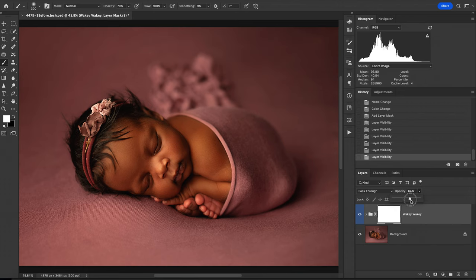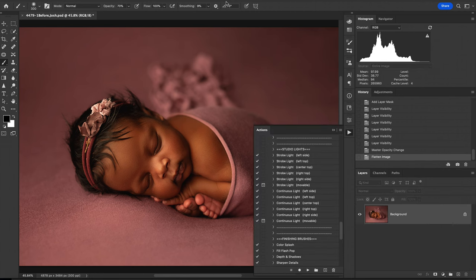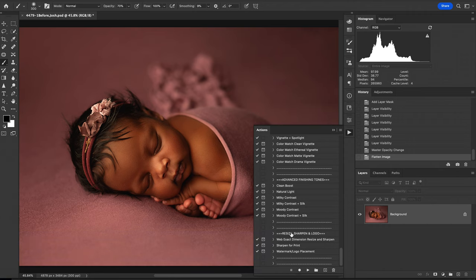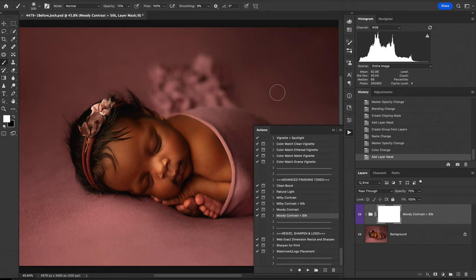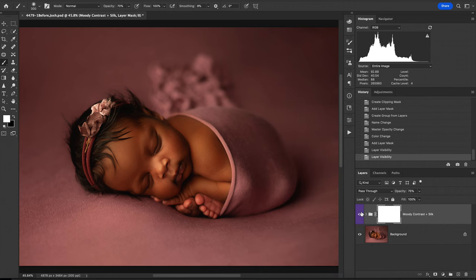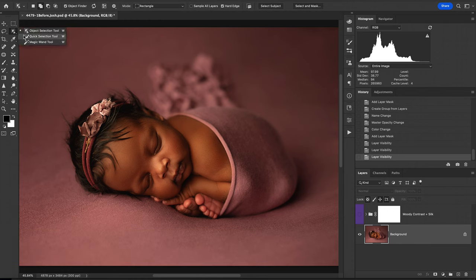I'm going to reduce that down just a little bit to get it to the setting that looks best, and then I'm going to show you one of my secrets. I'm going to come down and run one of my favorite actions in this set, which is Moody Contrast Plus Silk. When I run that, it's going to flatten your image and put that on another layer. I love what it does to the blanket — it really feels like the dreamiest, softest angora blanket. But as you can see, it doesn't really give me exactly what I need on the baby. So here's my secret: after I run that, I turn that off and come down to the background layer and use the object selection tool — or you can use the quick selection tool — to select the baby and create the box around it.